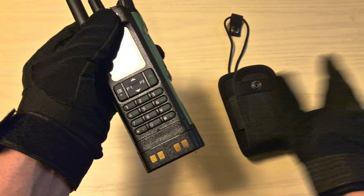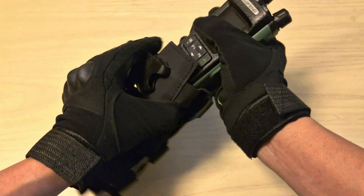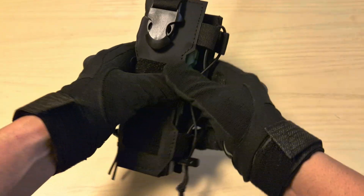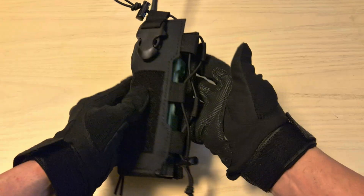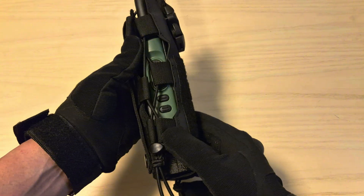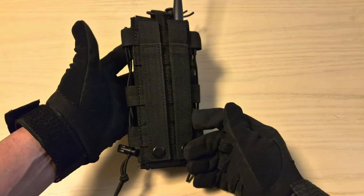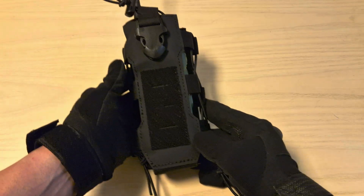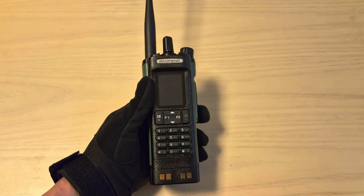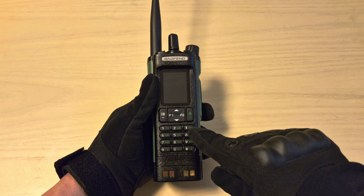I'm not a fan of the included pouch, so I'm going to show you a better option. This radio pouch costs only $7 — I'll leave an affiliate link in the video description — and I think it's way better. You have access to your K-type connector for a PTT and the two side keys, MOLLEs on the back so you can attach it to a plate carrier or backpack, and it just looks way better. There's also a DMR version of this radio, and I'll leave that link in the description too.